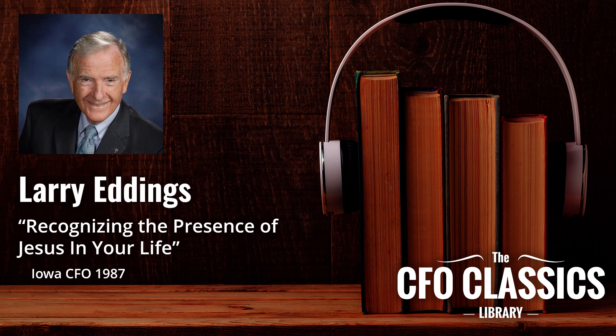'Jesus asked them, What are you discussing together as you walk along? And they stood still, their faces downcast.' That's an important word — downcast. One of them, named Cleopas, asked, 'Are you the only one living in Jerusalem who doesn't know the things that have happened there in these days?' That's an interesting question, because Jesus was the only one in Jerusalem who knew what was actually happening there in these days.